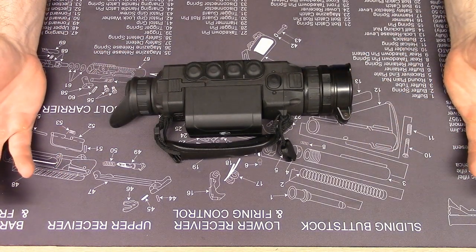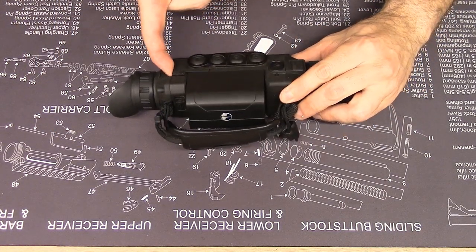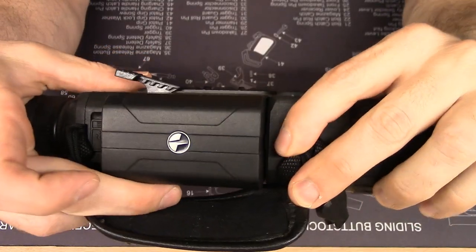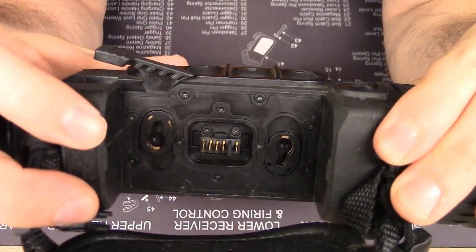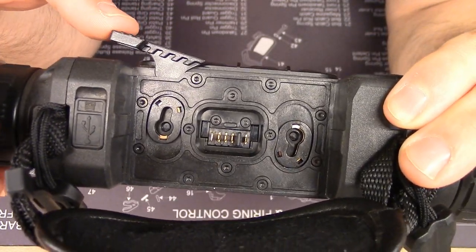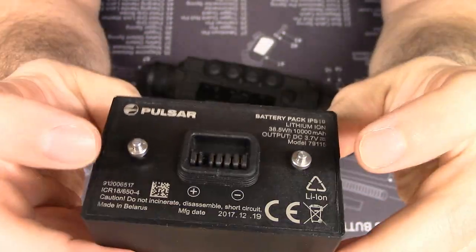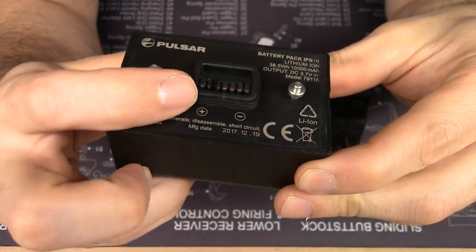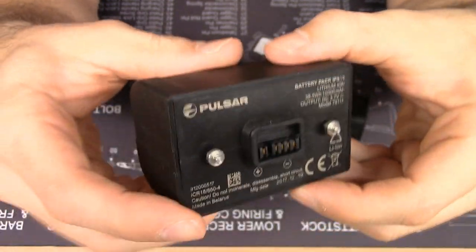Here's the main Helion unit. This is the standard Pulsar technology battery throw lever — once it's disengaged, you simply pull it out. You can see the cam levers actuated, which engage the cam lugs on the battery itself. Those are purely mechanical lugs — they are not conductors. All the electrical contacts are within the recessed waterproof connector.